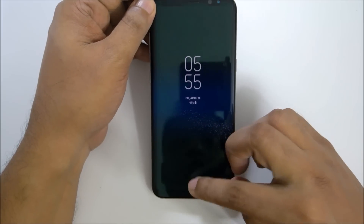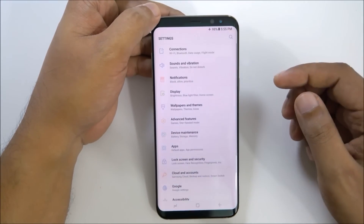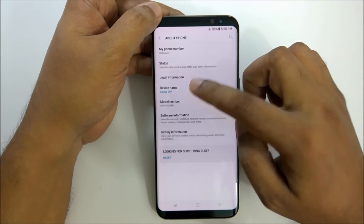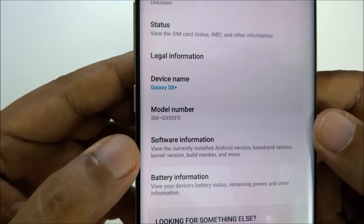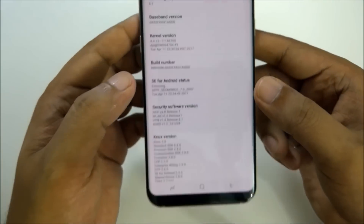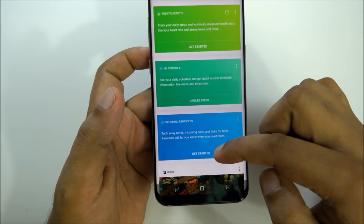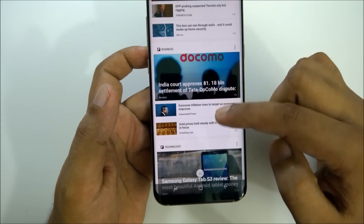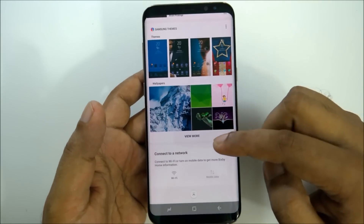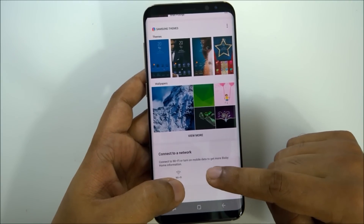I want to show you the mobile first — it is the same. I don't want people to think I changed the mobile or something. This is Galaxy S8 Plus, software information. Airplane mode is on, and now when I click the button here — boom — here is all the notification. There is no Wi-Fi, there is no data.